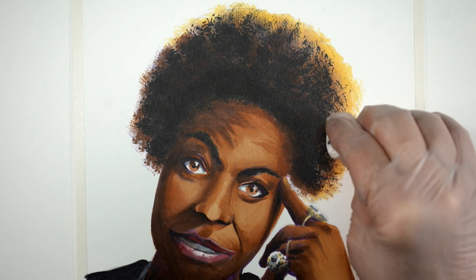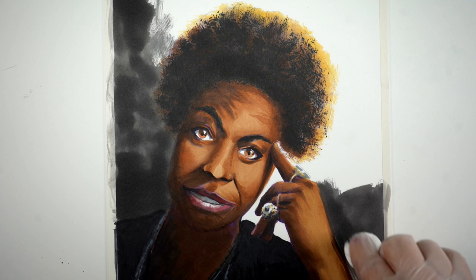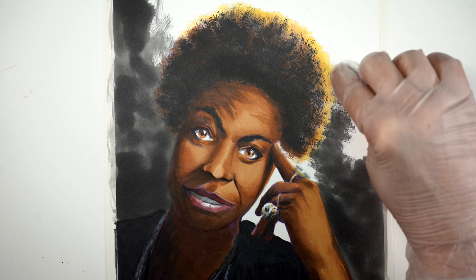Turning the pad inside out gave me a different texture that I really liked. Then I decided I would also add a background. The photo I was working from had a white or gray background, and I decided I wanted to put a dark background around this because I wanted that highlight around her hair to stand out.